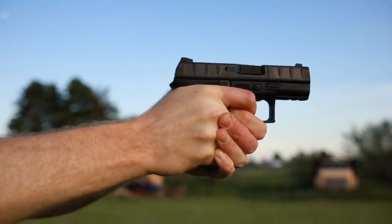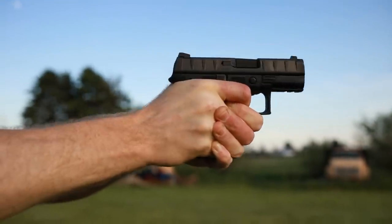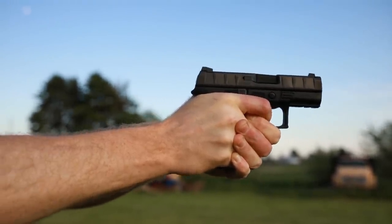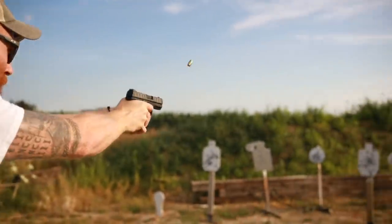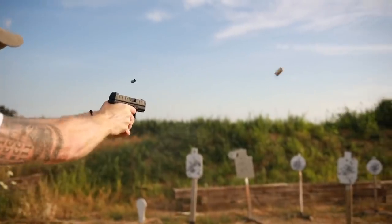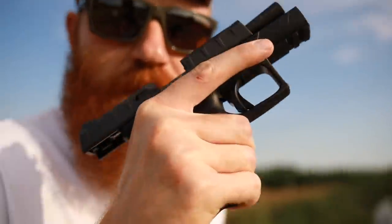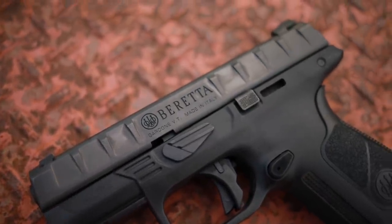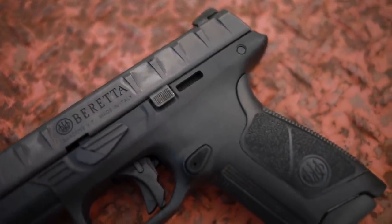What's up guys, this is the Honest Outlaw here and today we're going to be talking about the Beretta APX Centurion. Before we do that, I want to mention my patrons — thank you guys very much for keeping the channel around. I appreciate all your support. Because of that, we try to do some exclusive content and answer all the questions you guys have over on the Patreon page. If you want to join, go to the description of the video and hit the link.